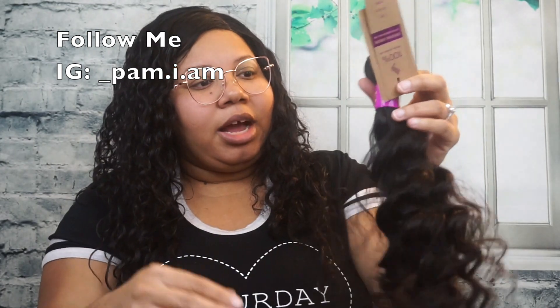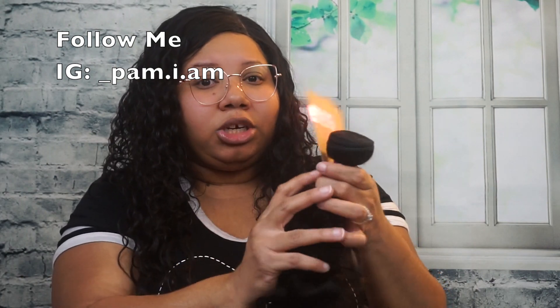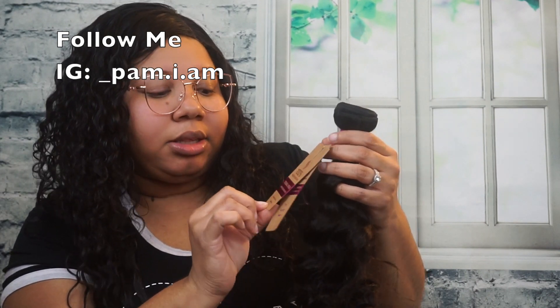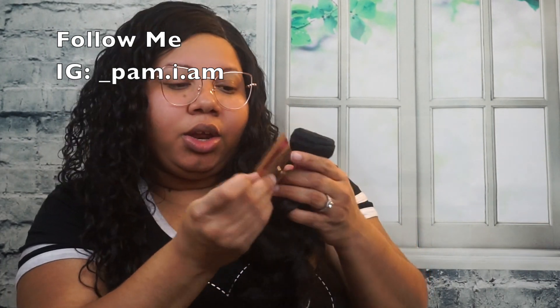It doesn't smell like anything. If you guys know what pack hair smells like at the beauty supply store, that's what it smells like. I thank God this hair does not smell like corn chips, because I've gotten hair that smelled like corn chips and sent it right back. It says it's 100% virgin human hair, original virgin unprocessed human hair — that's what it states. On this label it does have basic care instructions.